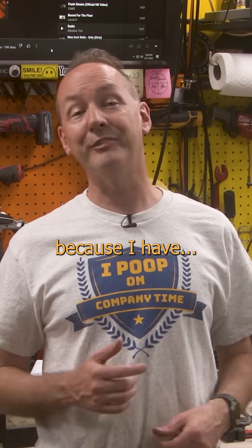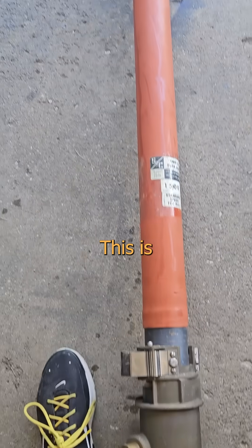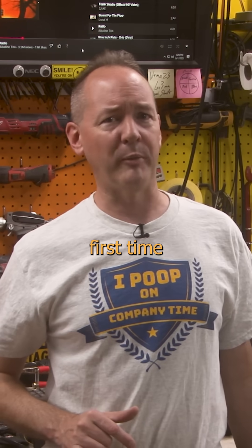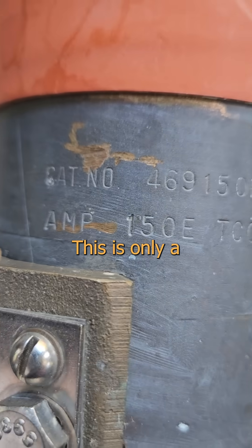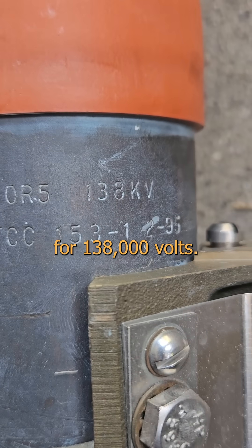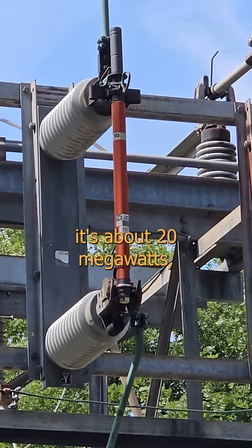Let me give you an example, because I have... this fucking thing! This is what a really big fuse looks like. Don't give me that look — it's not the first time I've whipped out the longest one in the room. This is only a 150 amp fuse, but it's rated for 138,000 volts. Round numbers, it's about 20 megawatts.